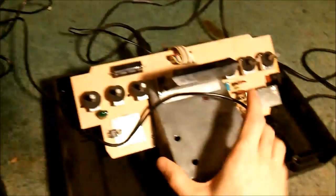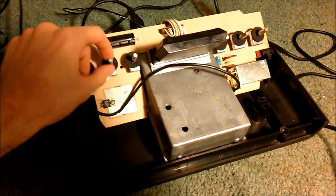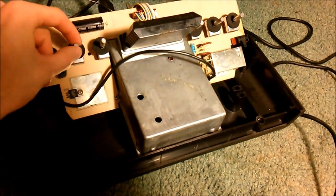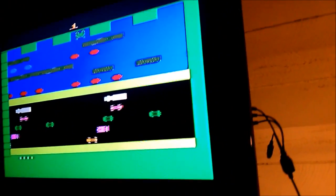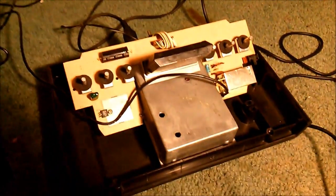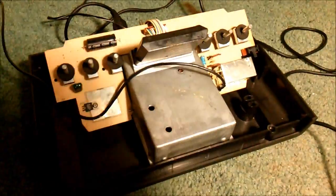I turned the Atari off and want to show the switches too. We reconditioned them — before, the black and white switch was buggy and you had to jiggle it to make it switch. Now when I flip it, it's instant, works perfectly. The game select switch was a little jumpy before — now when I pull game select, it changes perfectly. All the switches work and the RF box is tuned up correctly.